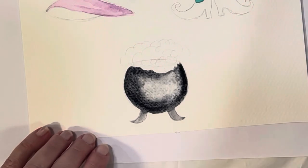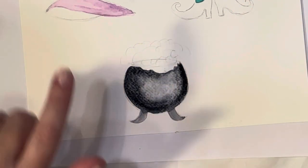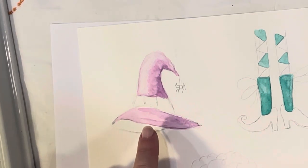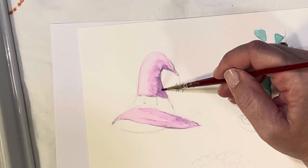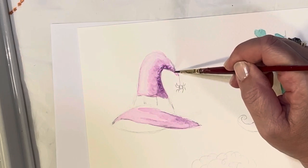We're going to let that one dry now and go back to the hat. I'll be jumping around from painting to painting — letting one dry and jumping to the next. If you want to leave it nice and light purple like that you definitely can, but if you've watched my videos before you know I like dark bold paintings, so I'm going to go over it again with my purple mixture.